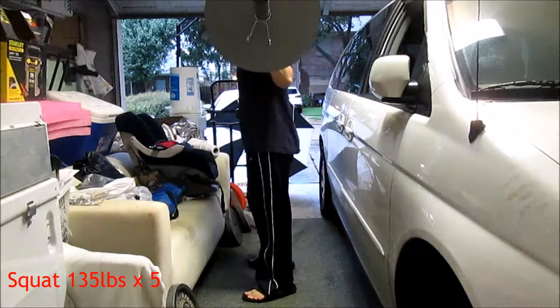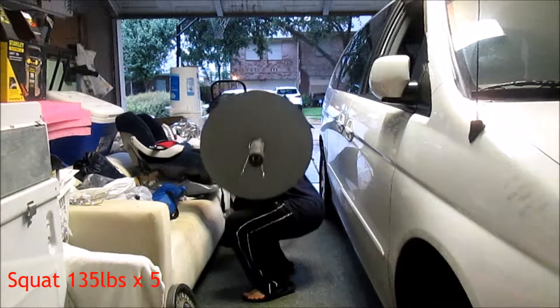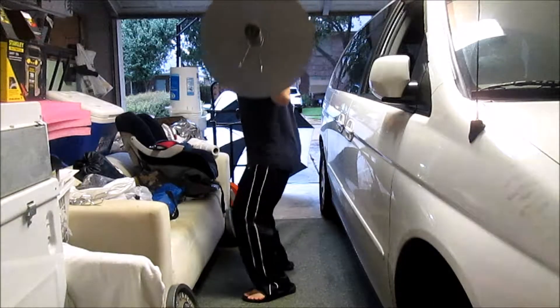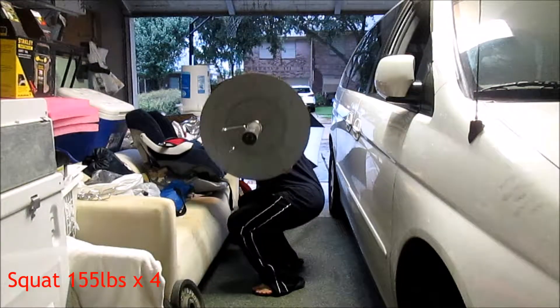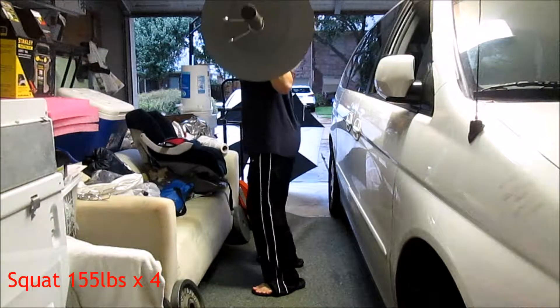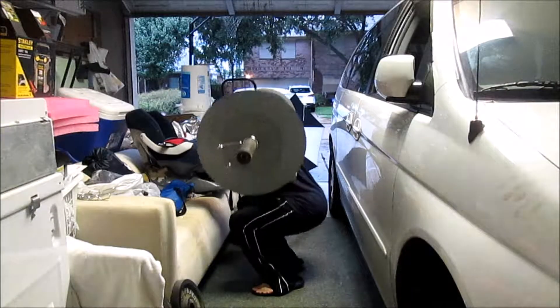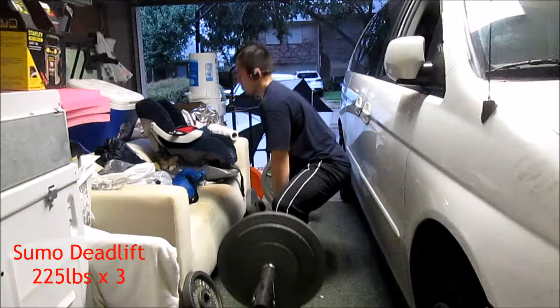Hey everyone, this is Tutor Brian. What you're seeing now is a deload week for me, and I'm showing you and talking about things I do for physical recovery — trying to help the body reduce and alleviate soreness, aches, and minor pains which come from just continuous training, lifting weights, etc.